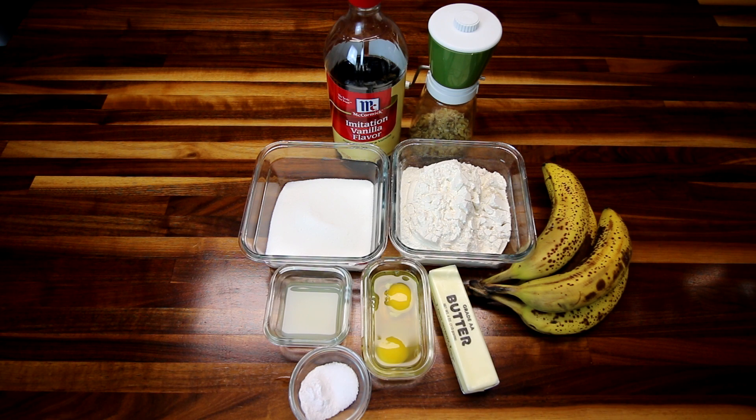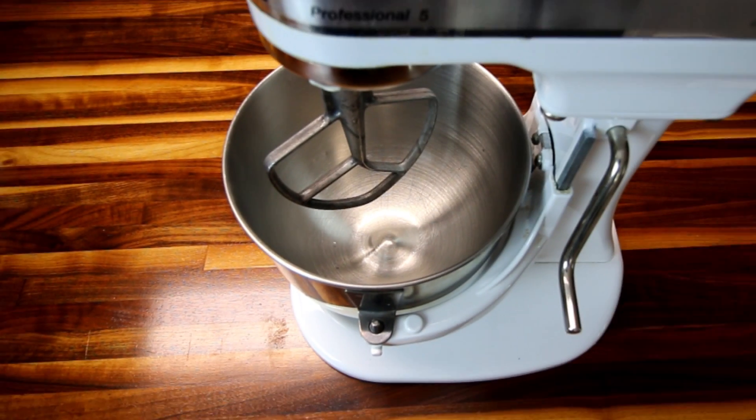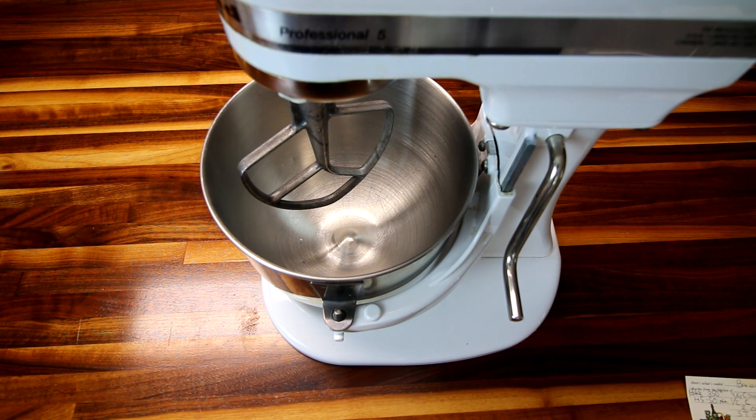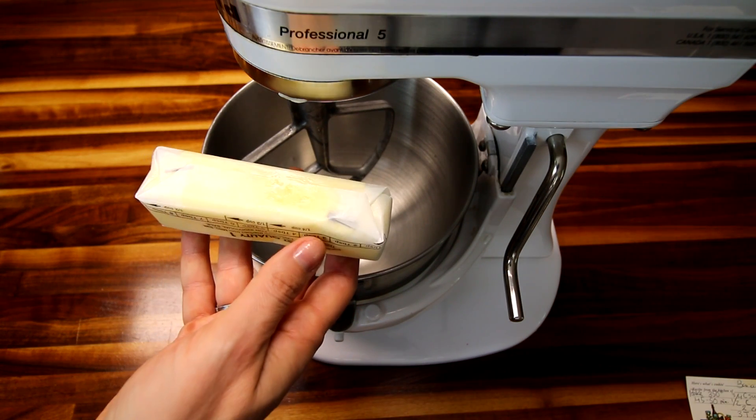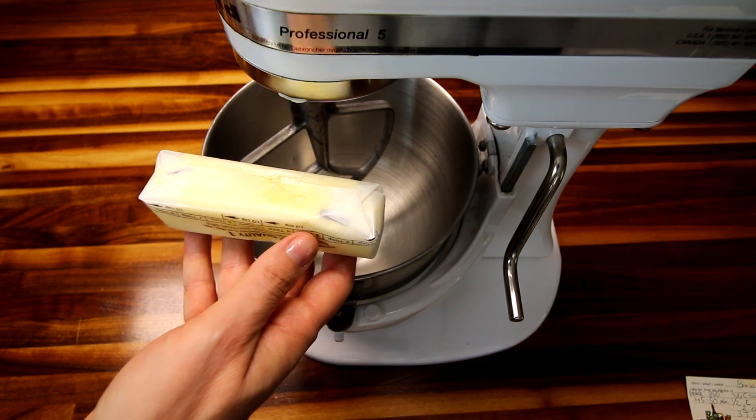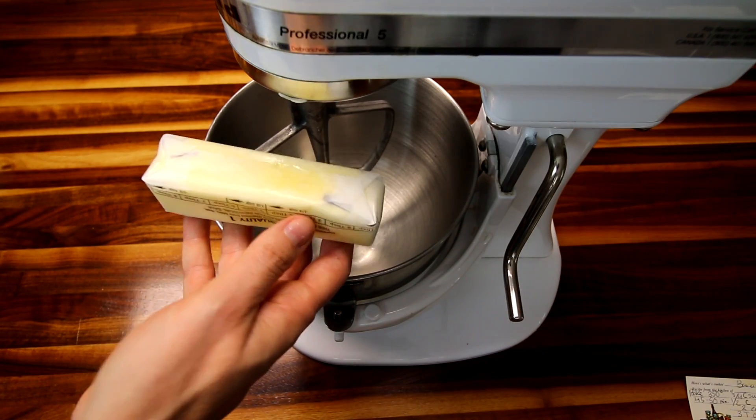First thing is you want to get your oven preheating to 350°F. Then we will get started. The first thing you're going to do is take your butter — I messed this up because I put it in the microwave. You want softened butter.